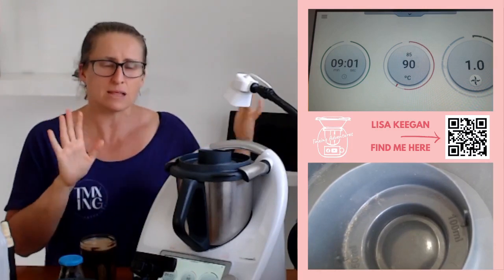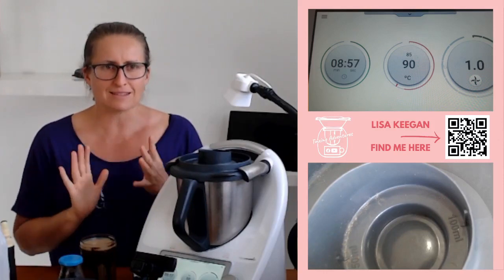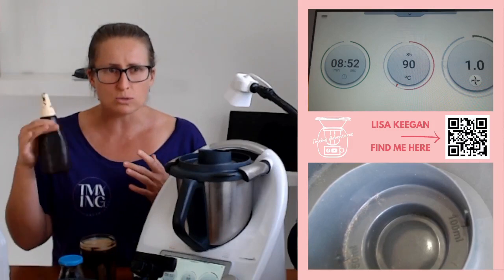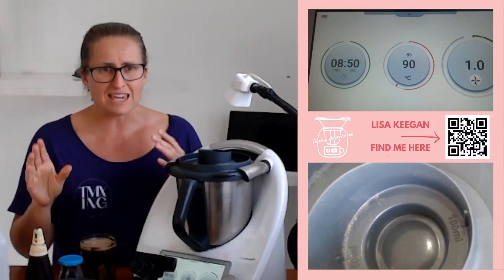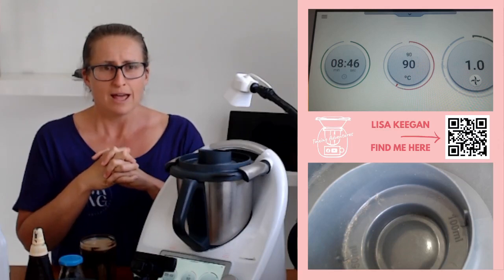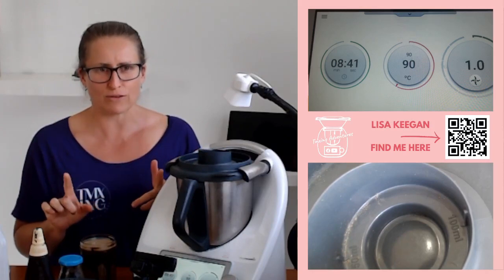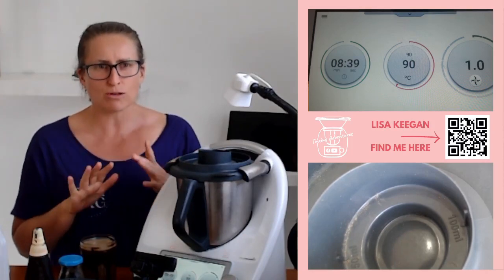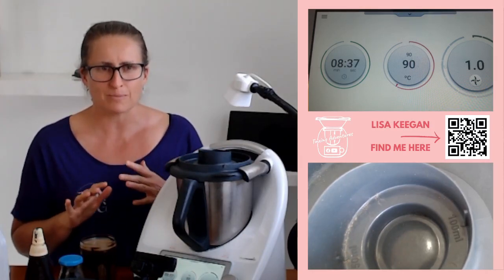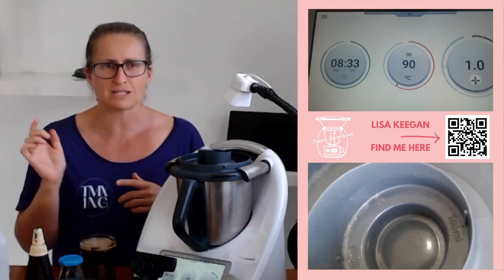So that's how simple it is — literally 10 minutes of your time, five minutes to walk away at the beginning, then 30 seconds to stir through. It's really simple to make this in your Thermomix, so give it a go. Go over to my website to check out the recipe. If you want the chocolate sauce recipe, buy the Easter grazing box course. Please tag your friends who like coffee and send them the link so they know about this recipe.